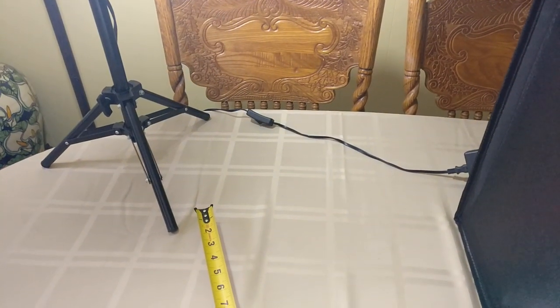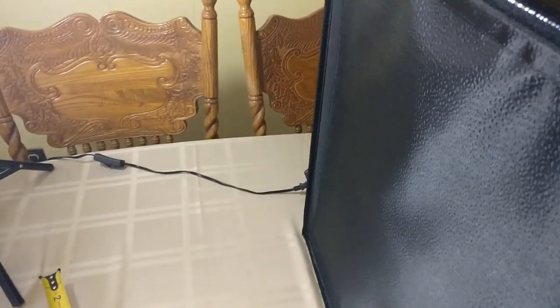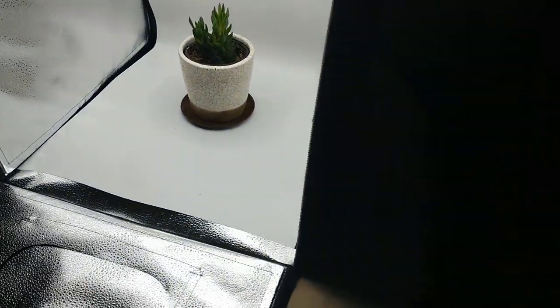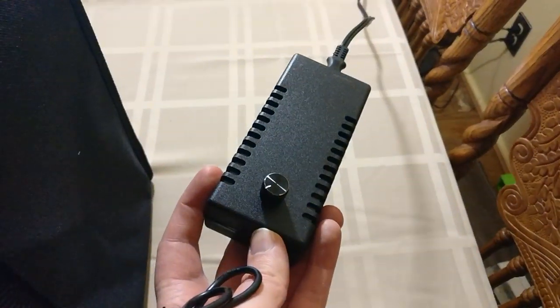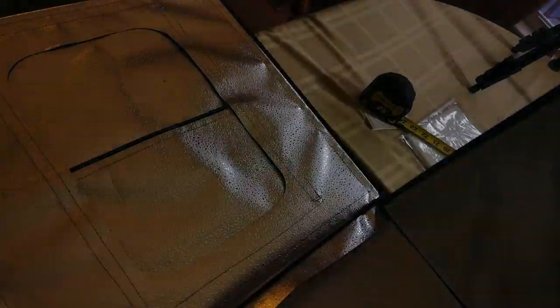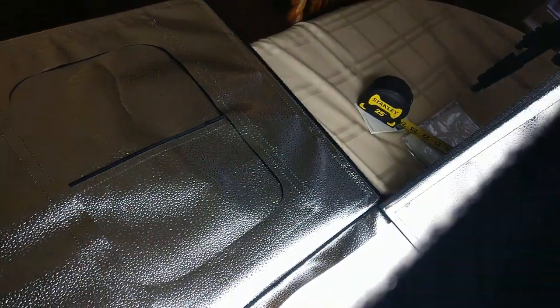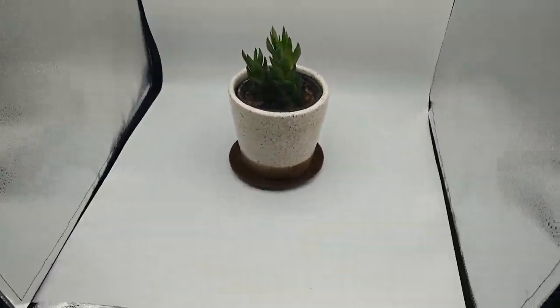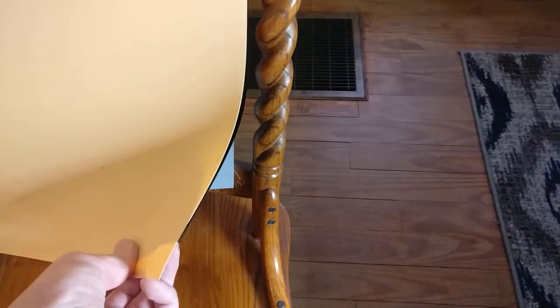What this has that Amazon doesn't are a couple of things. One: a switch. Amazon doesn't have a switch where you can turn it off — you have to pull the plug out, which is kind of weird. Also, this one has a dimmer. You can see I can dim it down quite a bit, which is a great option for anything that has a glare, or maybe a white product you don't want reflecting too much. A dimmer is something Amazon doesn't have.